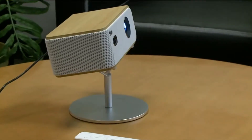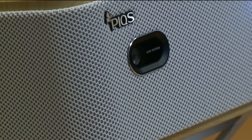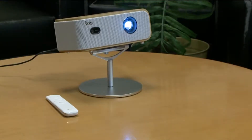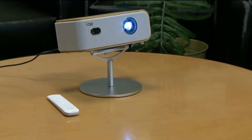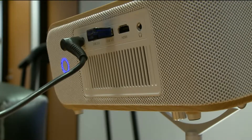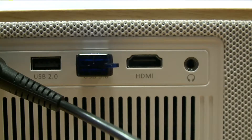A faux wood grain on the outside, a sleek white mesh wrapped around the sides, and a slick silver stand. My first reaction to the Peaks Q1 was wow, this thing looks pretty high-end and it feels pretty nice too. On the back there's an HDMI input and two USB ports — simple enough.